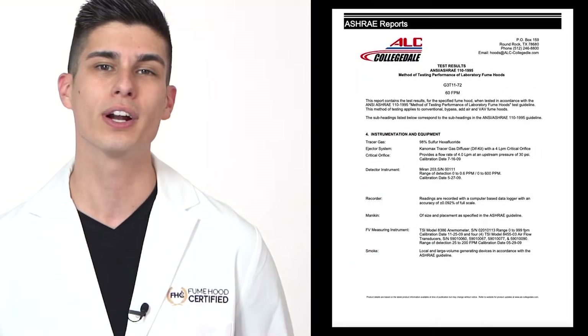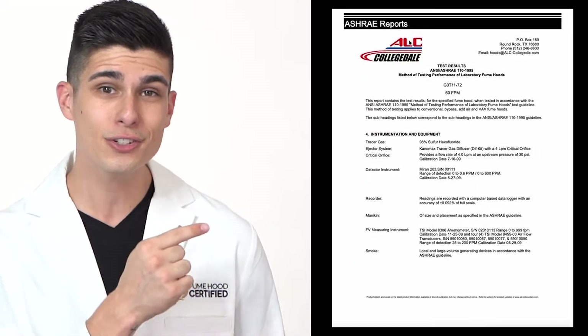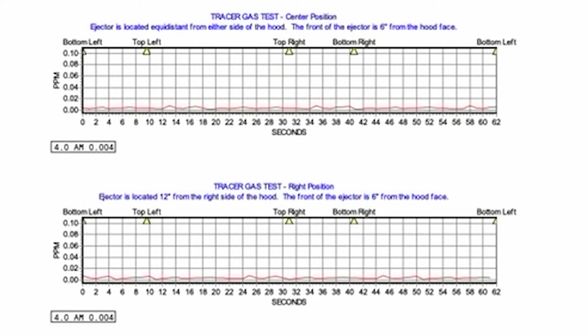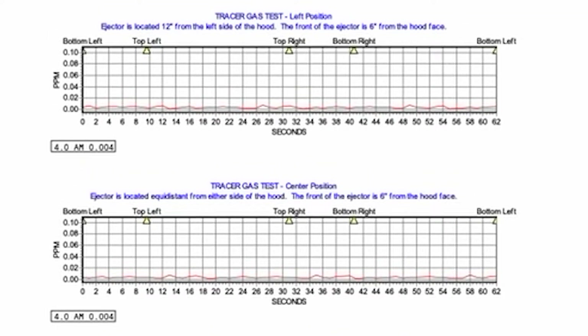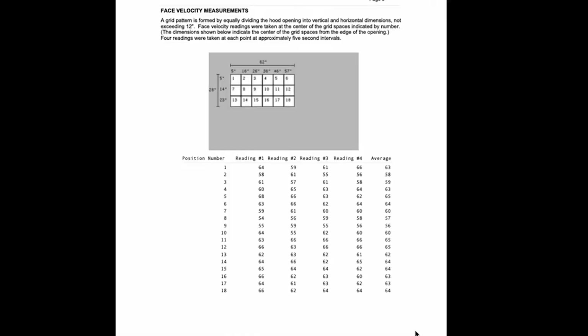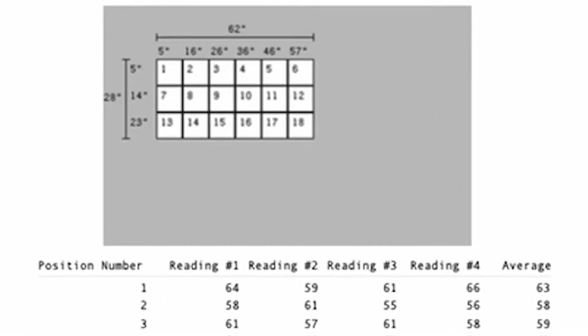A major problem with traditional fume hood testing methods is that they can only collect numerical data points that they put onto a report that very few people actually know how to read or understand. Have you ever actually seen an ASHRAE 110 test report? See if you can make sense of this ASHRAE 110 sample report and tell me if this hood is containing properly. Look at those charts and tell me if the hood is safe. Here's a face velocity report.